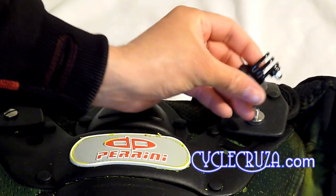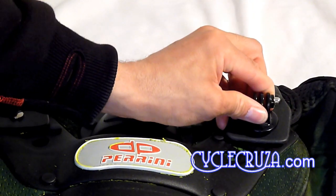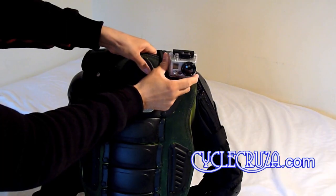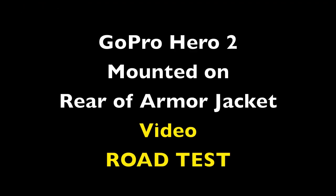Then take a GoPro Hero tripod mount and screw it onto the tripod screw. Then just attach your GoPro Hero camera — you can even adjust the angle as well. Okay, now for the video test.